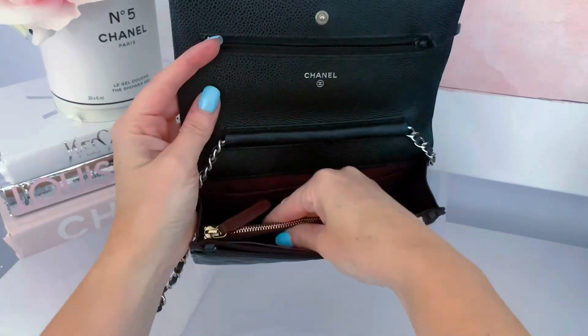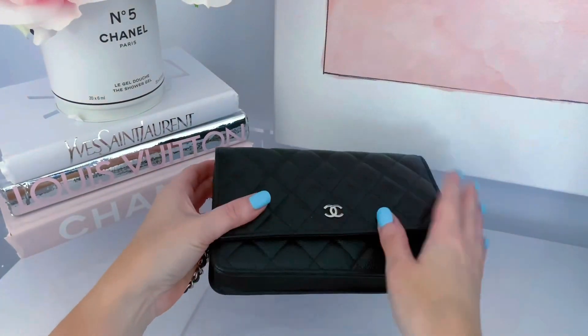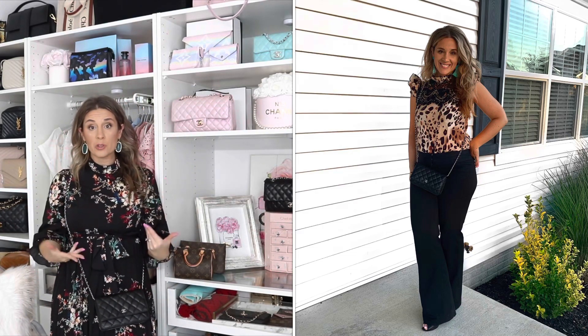It has a beautiful burgundy interior. I typically put cash and coins in the zip compartment, and you can put a card holder or a lipstick in the main area. I'll do an overlay so you can see what fits — it's not a very large bag, but you can fit your essentials. If you don't want to carry a wallet, there are spots for your cards. You can also put the chain on the inside and carry it as a clutch.